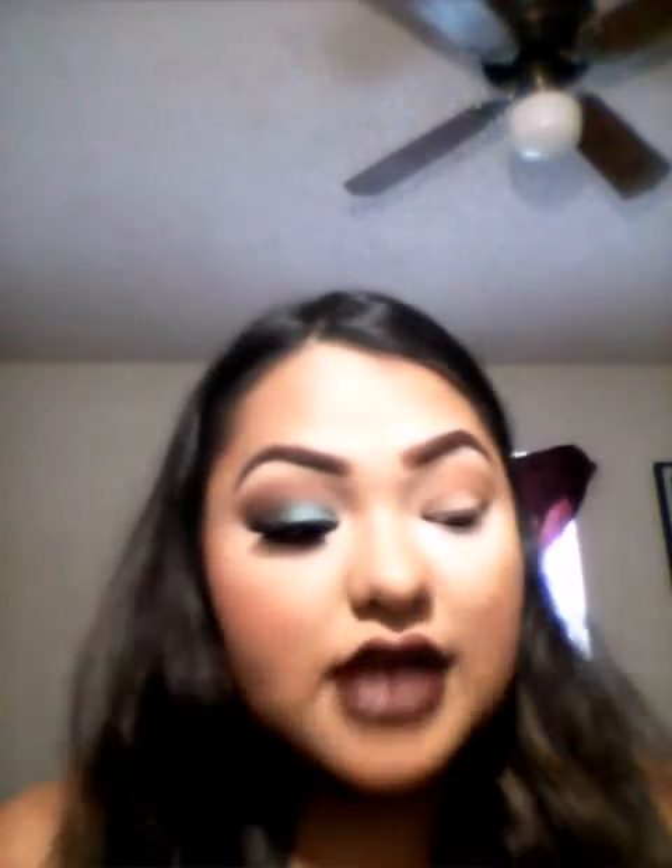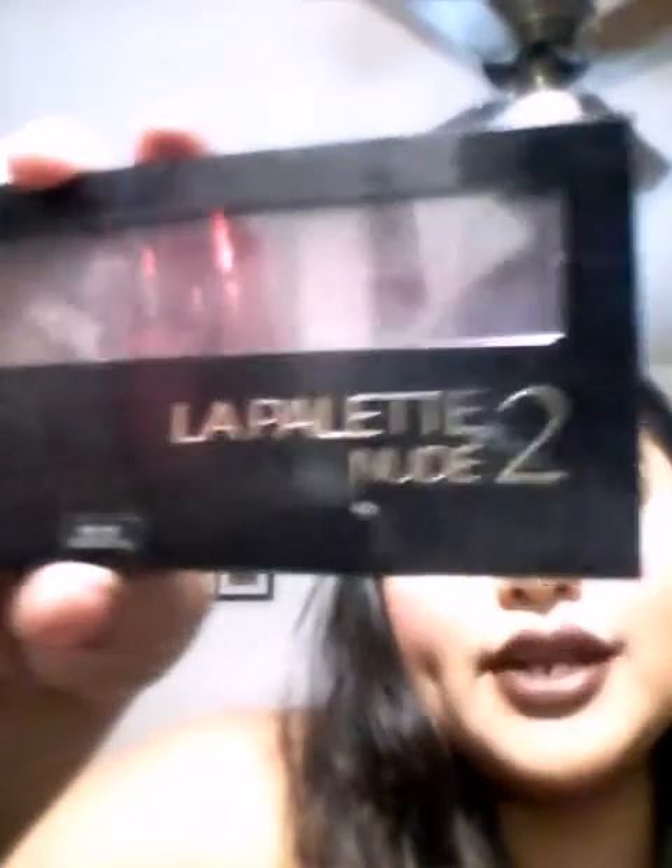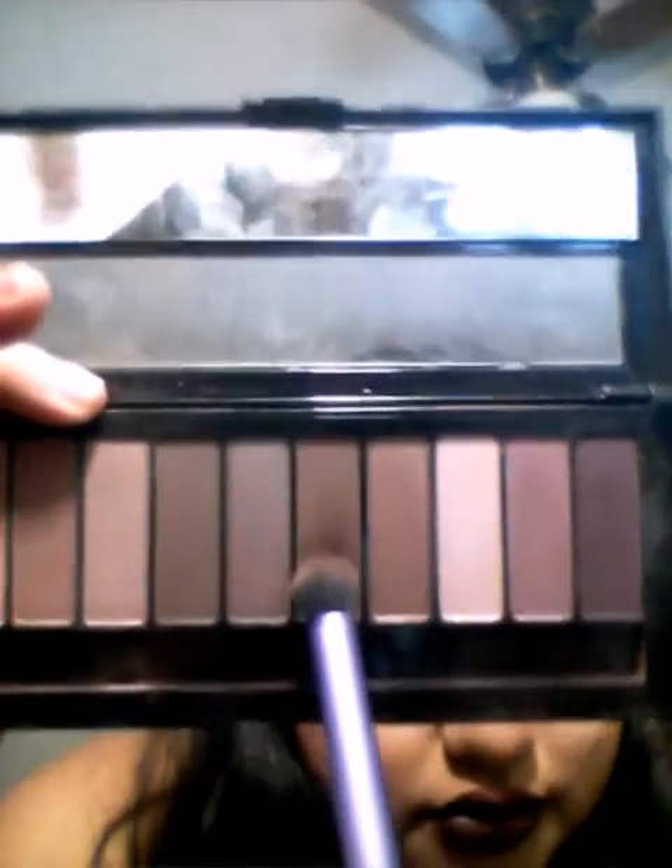That's my transition color. Since I already applied the primer it kind of locks in that eyeshadow. Going in with my Real Techniques Deluxe Crease Brush, I am going to be using my favorite palette so far — the LA Palette Nude 2 from L'Oreal Makeup Design Paris. I'm going in with this dark brown color and I'm going to apply it right above my eyelid, right in the middle of the transition color.